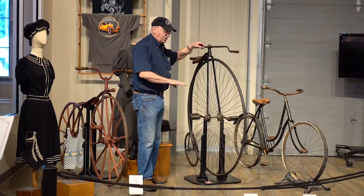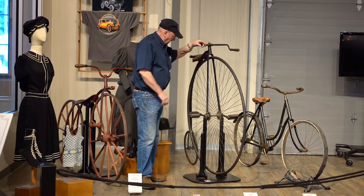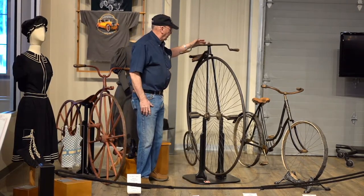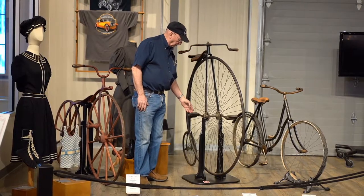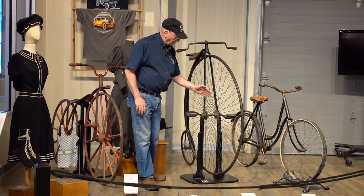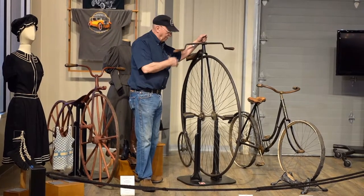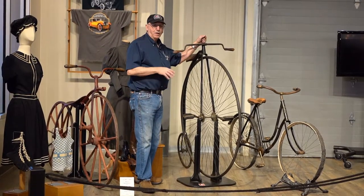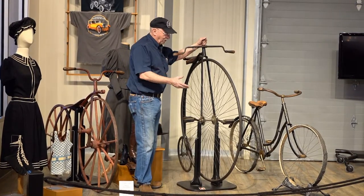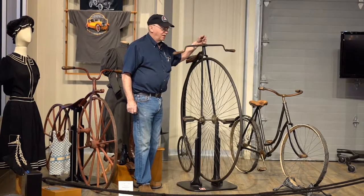This one here is set up for somebody that's right-handed, because if you notice on the back there's a little step plate. In order to mount these, you had to push them off, put your left foot up there, and rotate up onto the bicycle as this pedal was up here, so that when you came on board you were pushing down to gain forward momentum.